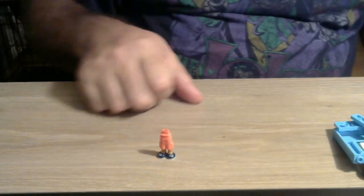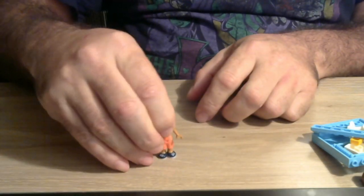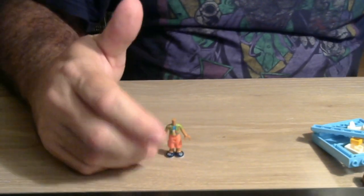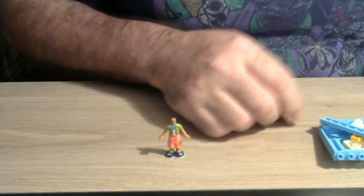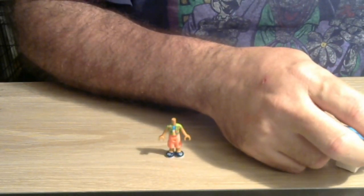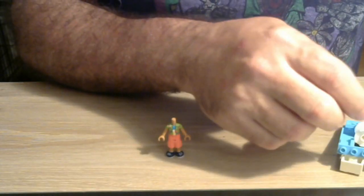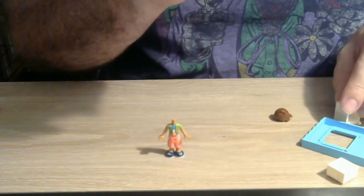First thing we're going to assemble is the people. We've got a little girl with a Hawaiian shirt. Here's her hair, and there's a helmet — I believe it's clear, the instructions make it look clear. I'm not missing a piece, I just don't see it right now, but that's okay — she doesn't need her helmet until she rides the scooter.